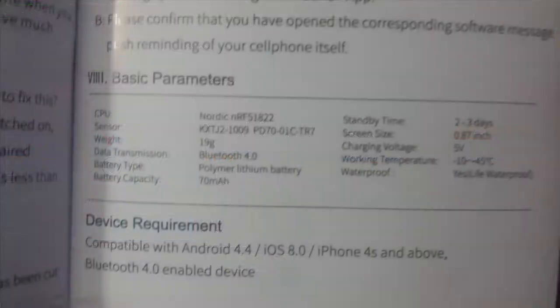The main requirements are Android 4.4 or above and iOS 8.0 — iPhone 4S and above. It's Bluetooth 4.0 enabled, which means it's energy-saving and fairly good on battery, keeping both your phone and your watch from losing charge quickly.